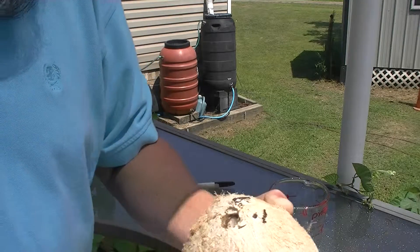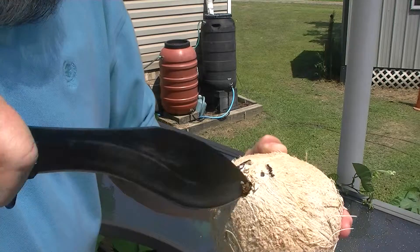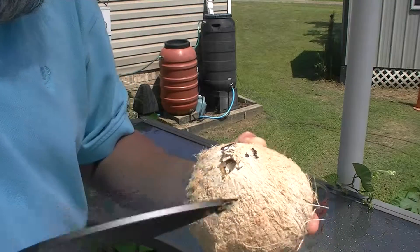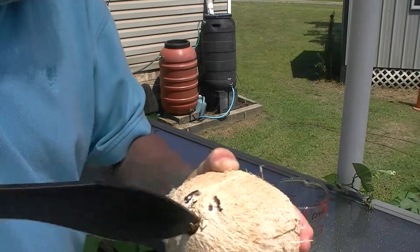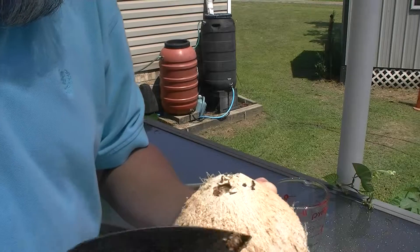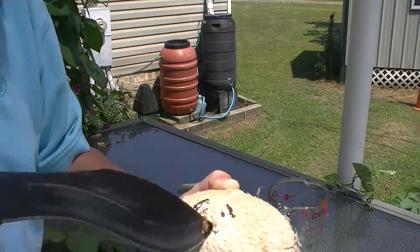I'm starting to get some moisture there — I know we're getting close. Who needed a beach ball for Wilson? You could have used a coconut.